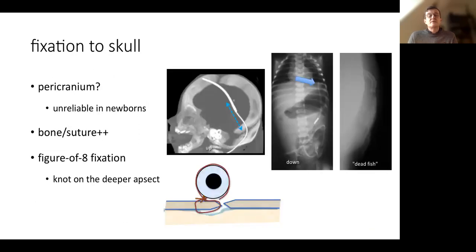It's important to fixate the valve to the pericranium. The pericranium can be very fragile in newborns, so it can be interesting to fixate to the bone itself. You can go through the bone with just the needle of your thread, and do a figure-of-eight fixation — but avoid making it too tight on the bone because it can cause necrosis and the fixation will not hold.